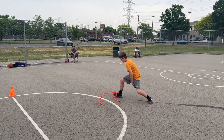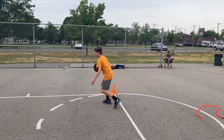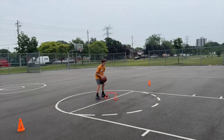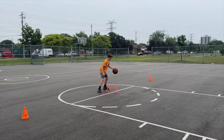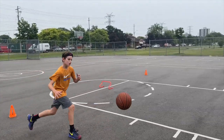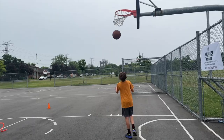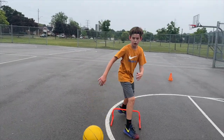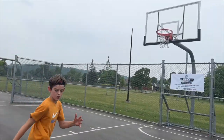In today's video we have Camden, and what he is going to be learning today is the ability to shoot the basketball off the dribble. We're also going to be working on ball control drills. Make sure to go down in the comments and say great work to Camden because he worked extremely hard — and it did start raining during this training session.